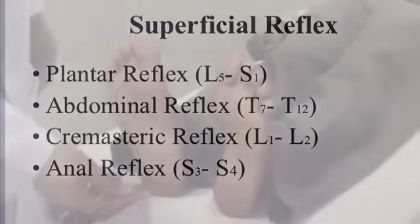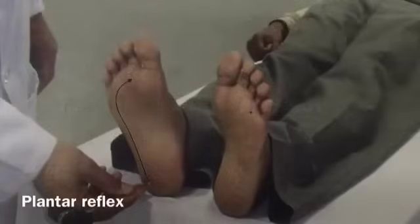The superficial reflexes include the plantar reflex. The subject is asked to lie supine on the couch. Using a blunt object or the pointer from the patellar hammer, gently scratch the outer edge of the foot from heel towards the toe and then medially. Make sure that you stop scratching right before the great toe.